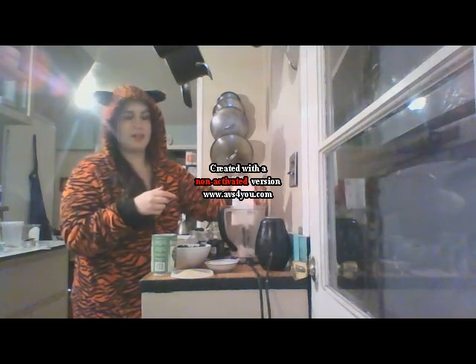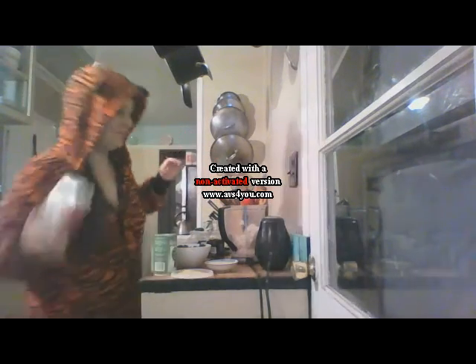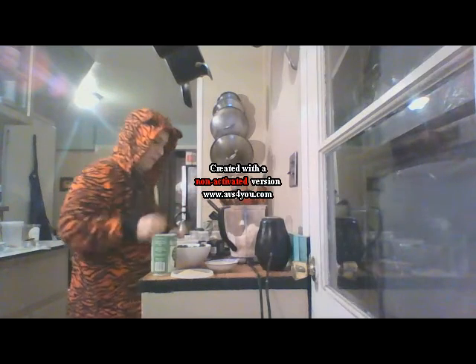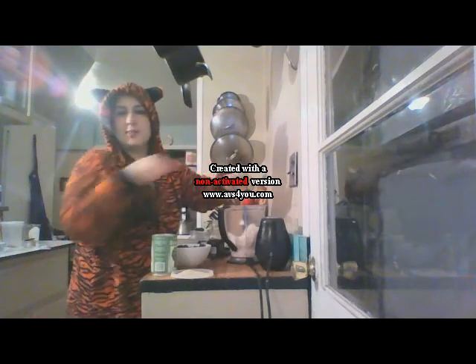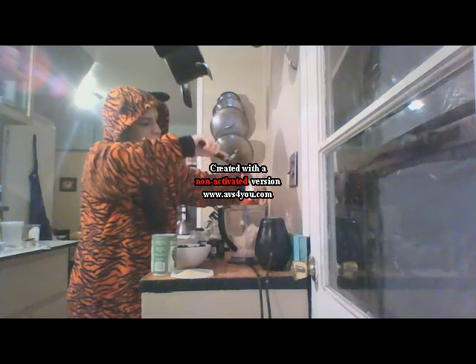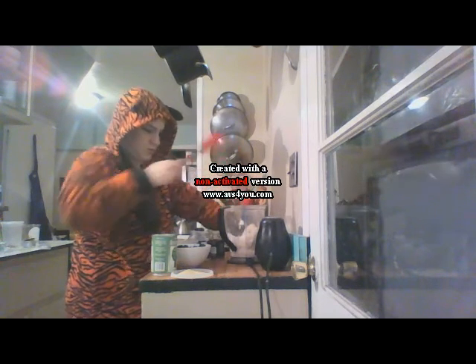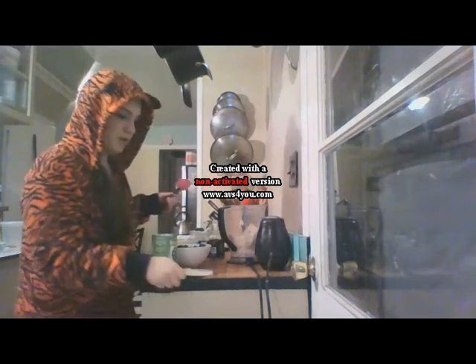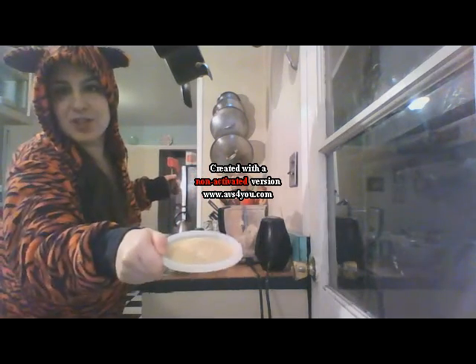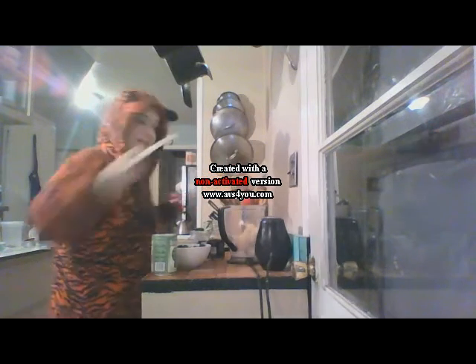This is just one package of silken tofu — it's a 12 ounce one. And here we have two tablespoons of yogurt; I'm using an unsweetened coconut yogurt, but you could use a soy yogurt or an almond yogurt or really any yogurt. Two tablespoons of nutritional yeast — that's going to make it very cheesy. And the yogurt is going to add probiotics, which is also going to give it a cheese taste.